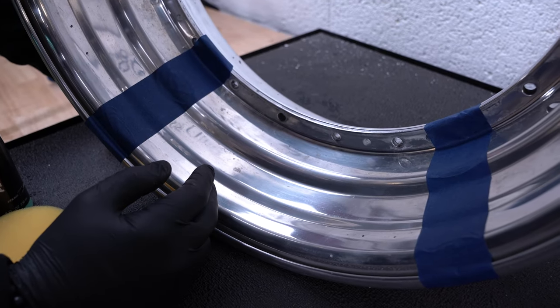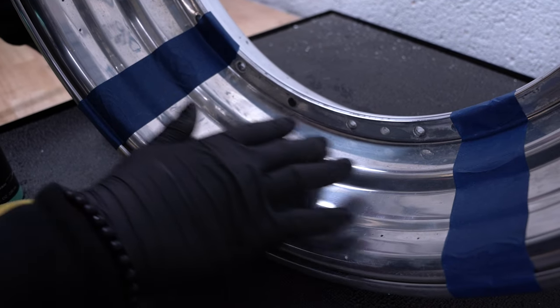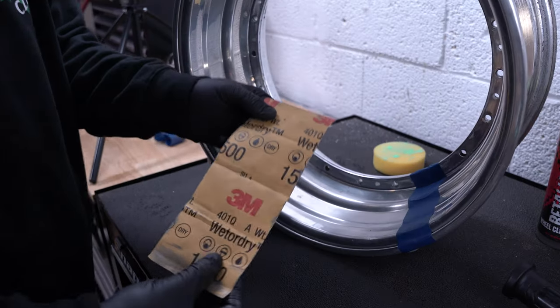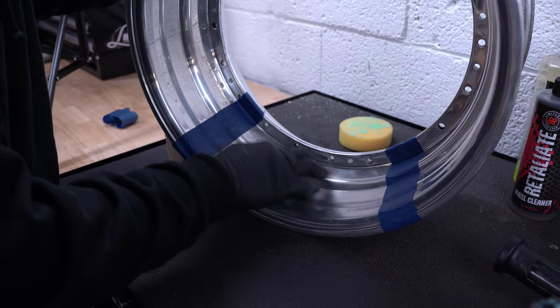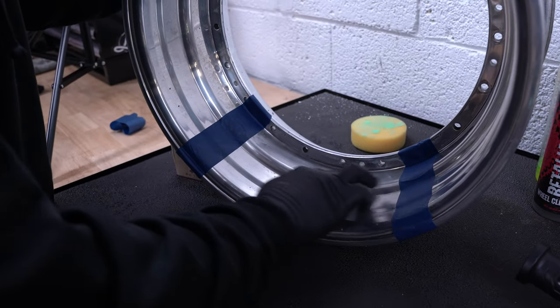As you can see, this wheel has definitely seen years of neglect. Brake dust is your biggest enemy when it comes to polished wheels — you can see just years of grit and grime build up. So we're going to bring these wheels back to life. We're going to take our 1500 grit sandpaper and sand down the wheel. You don't want to use a ton of pressure — you just want to get in all the nooks and crannies. You're going to feel the high spots. Left and right motions.